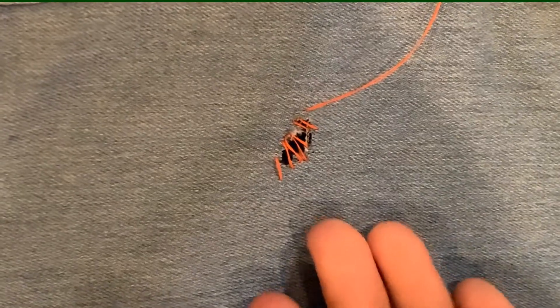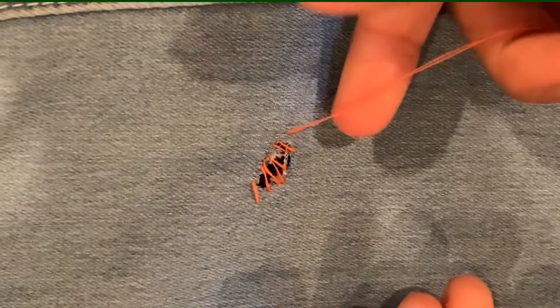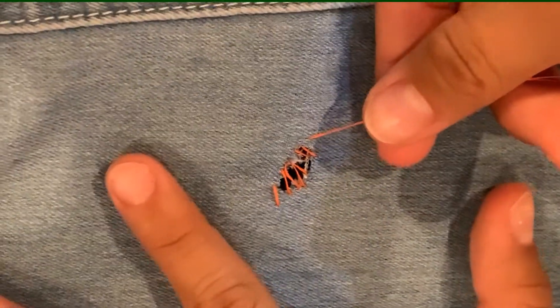When you finally reach the other side of the hole, you're going to pull the thread tight. Now the thread is no longer visible and your hole is closed.